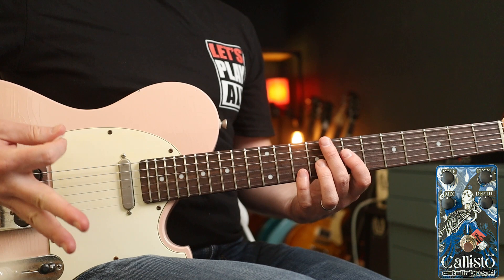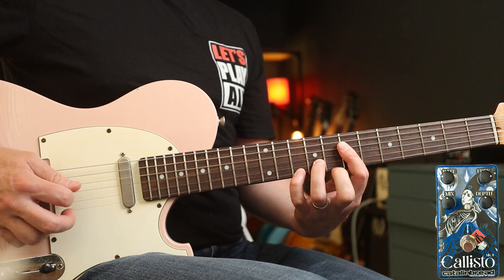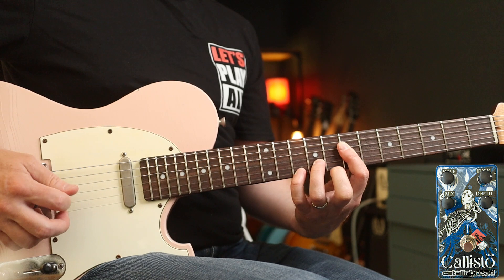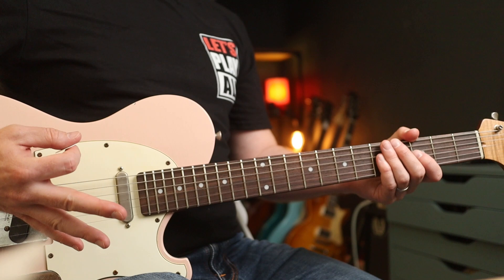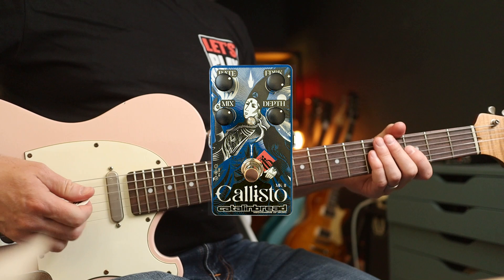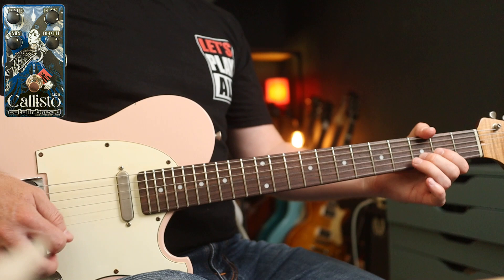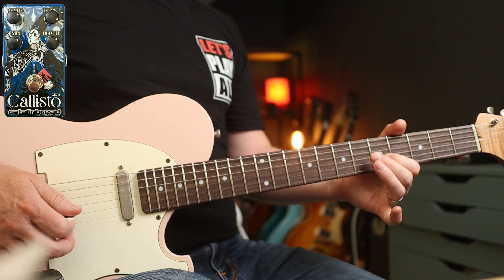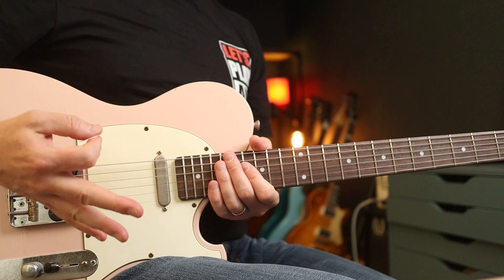Or in the case of Dave Navarro with Porno for Pyros, if you listen to how they play Hard Charger live, check these settings out — they sound like this. Quite a crazy tone, but Dave uses that really nicely in the intro. Sticking with Mr. Navarro, but some dirt and these settings — one of my favourite little uses of chorus is in the riff in Been Caught Stealing, goes like this.